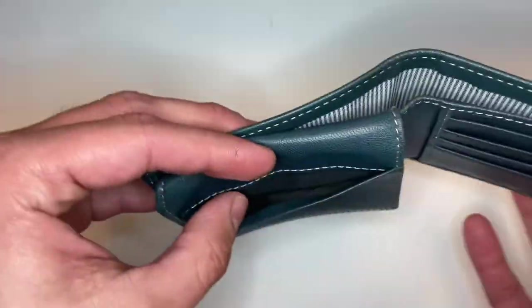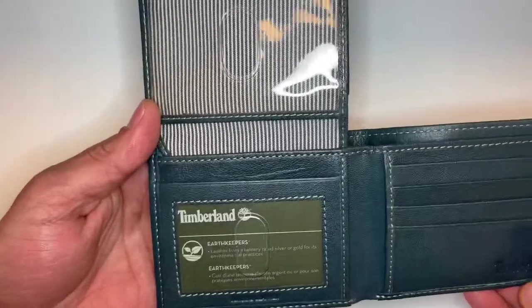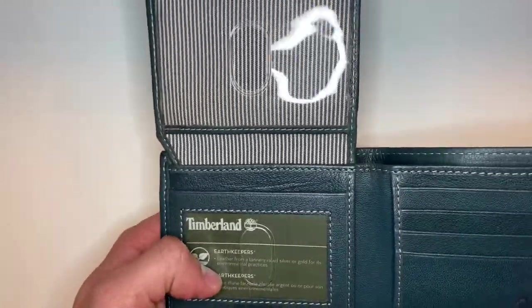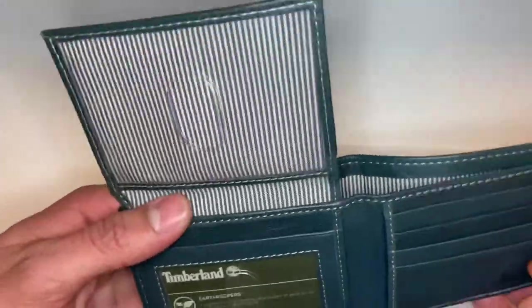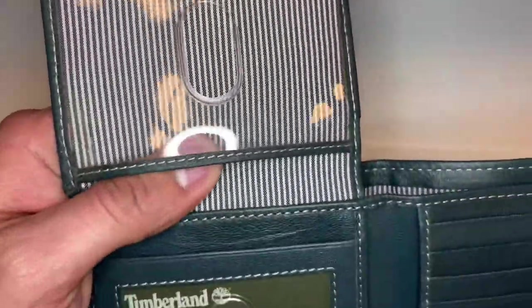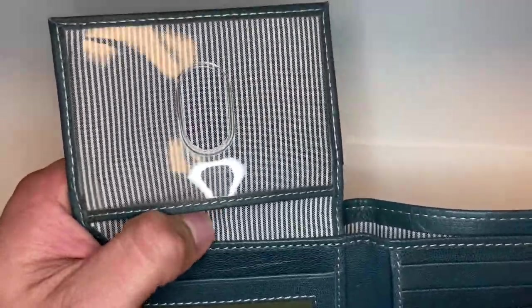On this side we get another compartment for debit or credit cards, and when we open it up we've got a double slot — I'm guessing for your ID — and up here probably a spot for a nice picture of a loved one. This material feels almost like... not burlap, but something rough. It feels like it's made to last.